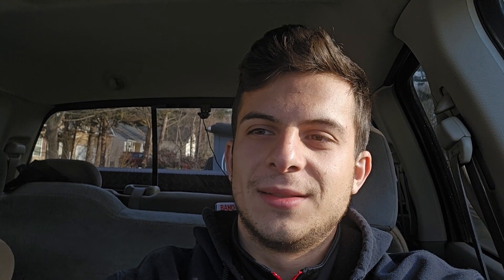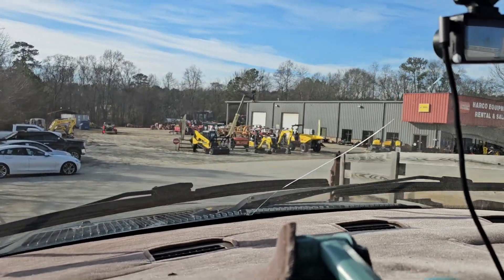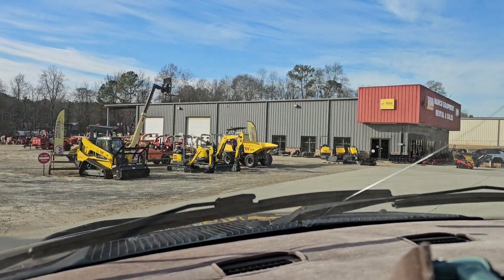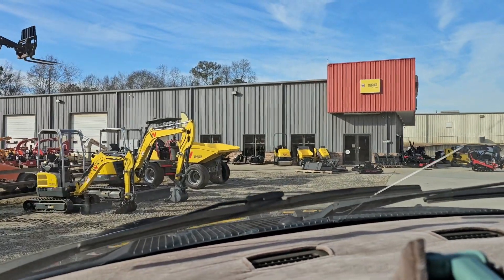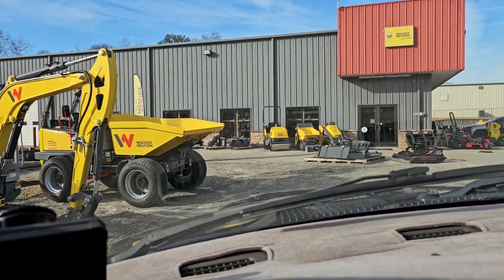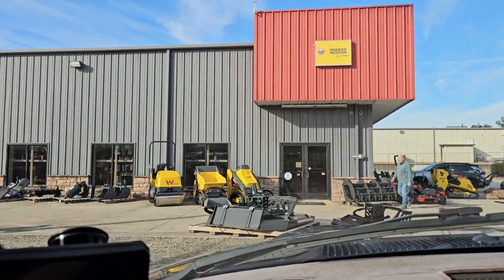I'm going to go down to my local dealer and take you guys with me to show you the machine and why I chose it. This is my local dealer right here — I buy my equipment from Harko. I let Liam do all my paperwork; he's a great guy, honest. I highly recommend him if you're in Wyand or Georgia or anywhere around here looking for Wacker Neuson equipment — they carry other brands too but they're mostly a Wacker dealer.